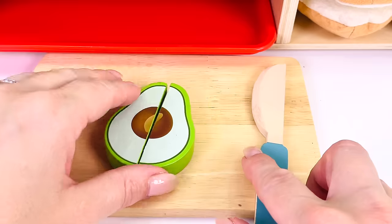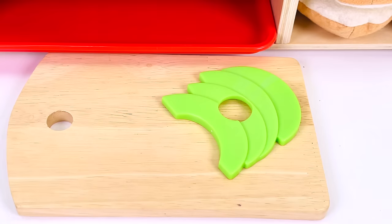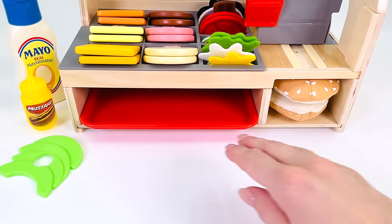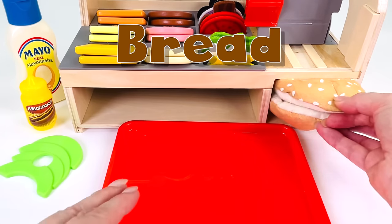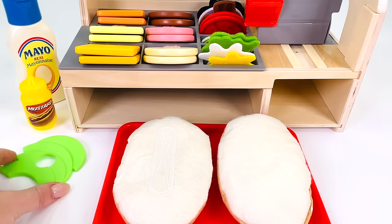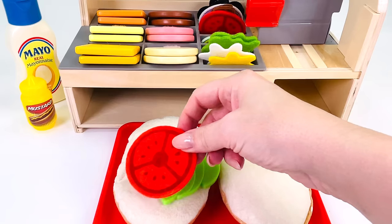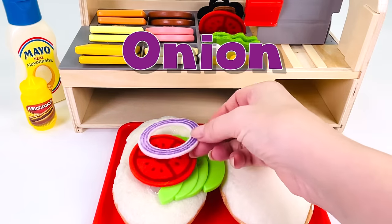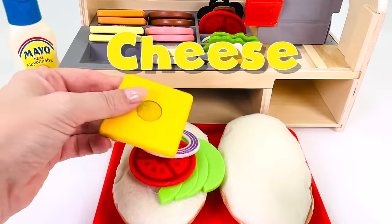Let's go prepare it in the kitchen. I'll just cut it in half. Great, we have some avocado slices. I'll just get out this red tray to make our sandwich on. I have two slices of bread — they have sesame seeds on top. Now where's my avocado? I'll place it right here. And what's next? How about a slice of tomato? What else? An onion ring. How about a slice of cheddar cheese?